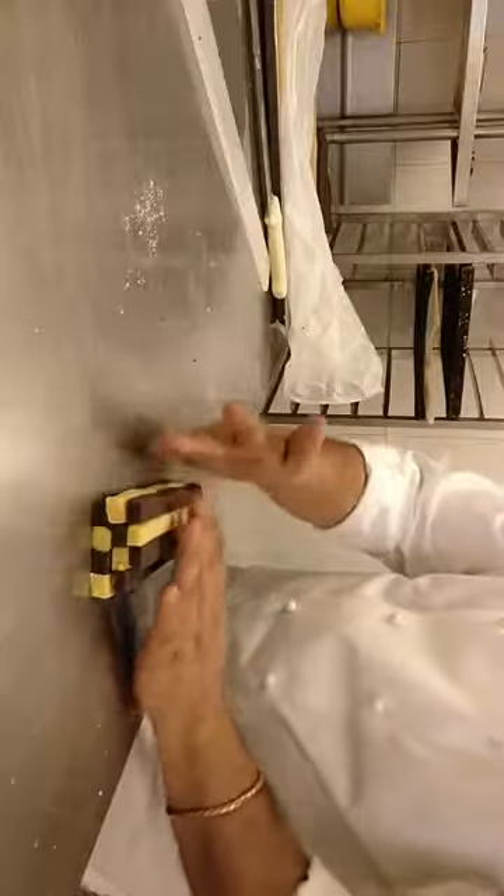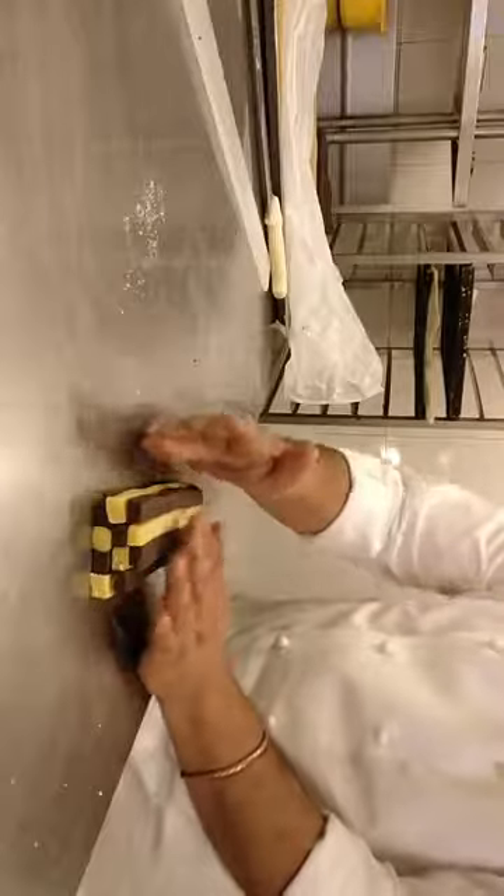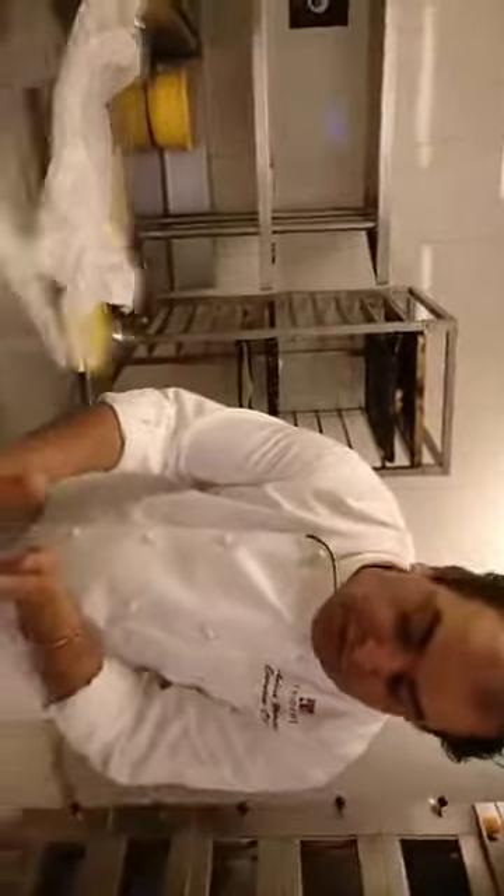Please ensure — I am again repeating — that it is properly rested and it is in the fridge. Because of the high butter content, if it is not rested, it will break and it will not be easy for you to handle.